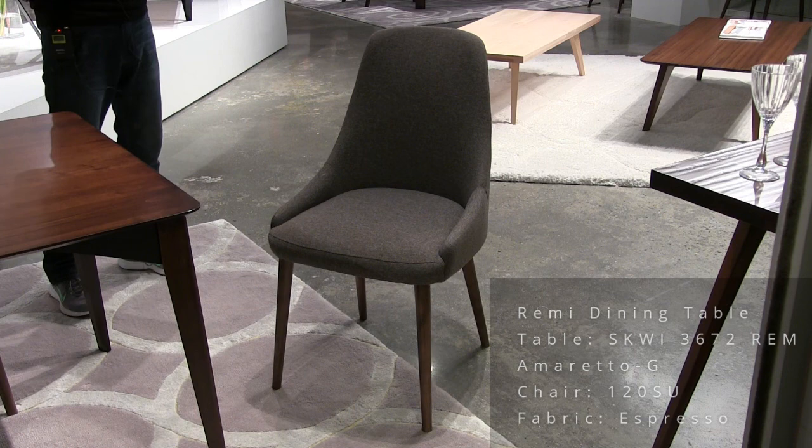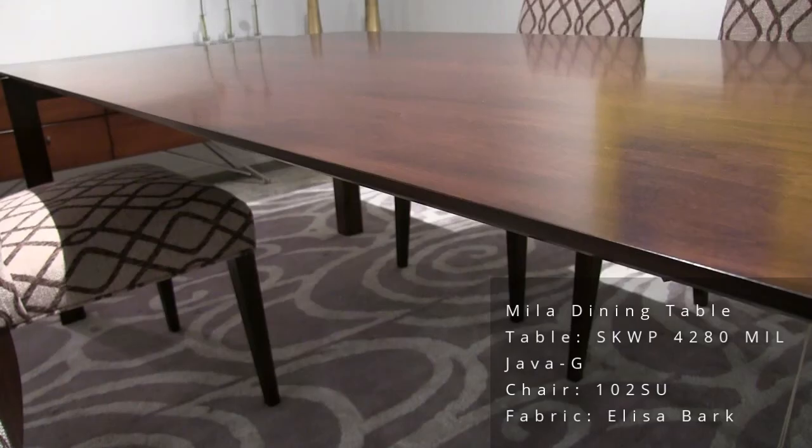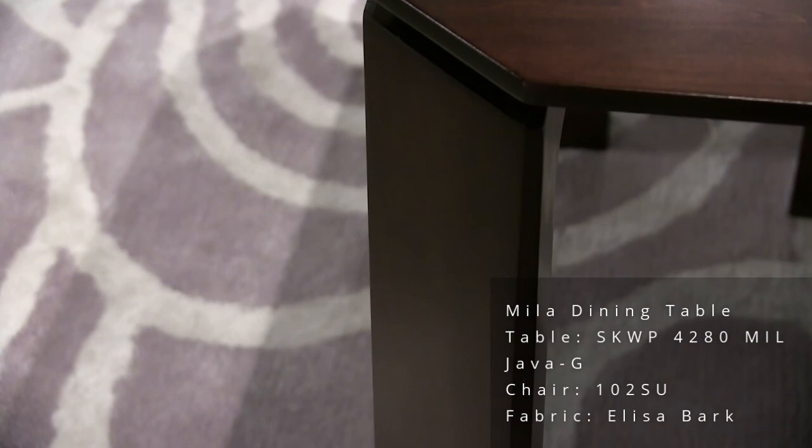This is the Myla table, new in the Skyline collection. 42 by 80 size. Really sleek edge line, clipped corner top. The finish on this is Java. The chair style is the 102, and the fabric name is Alyssa Bark.